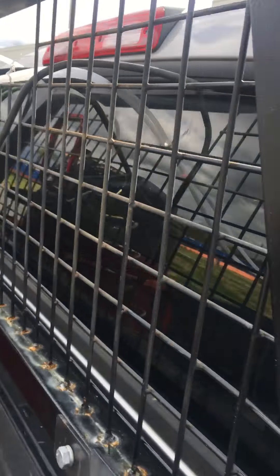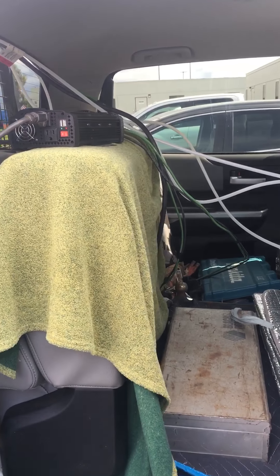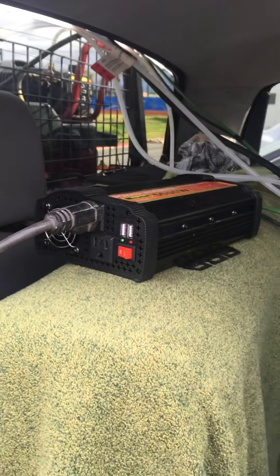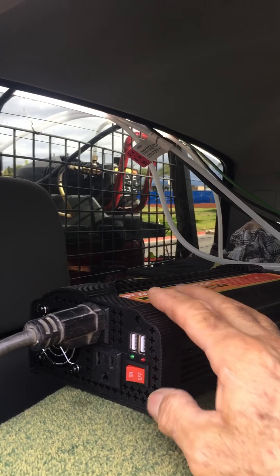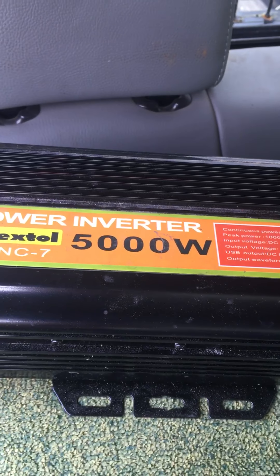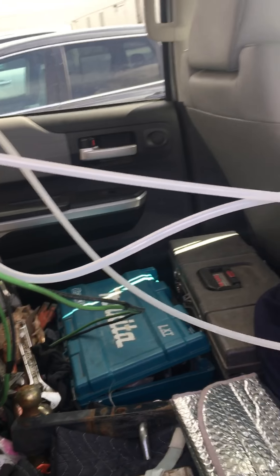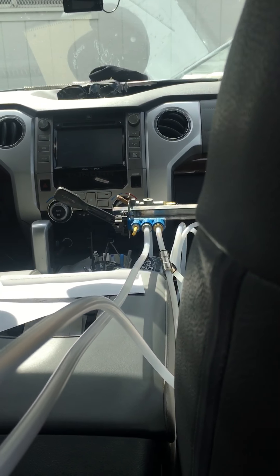Then it goes through the window. Here's the inverter — it's a 5,000 watt, 10,000 watt peak. There's hoses coming in front of the cap. I'll show you in a minute.